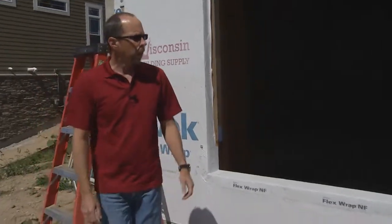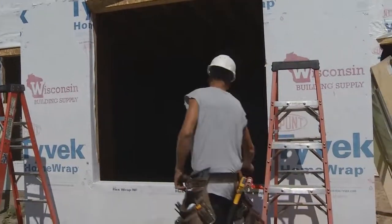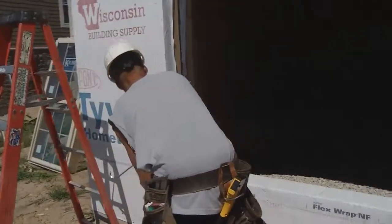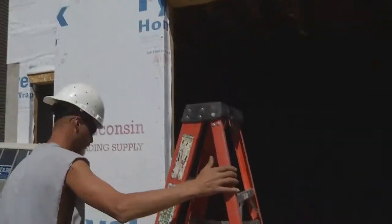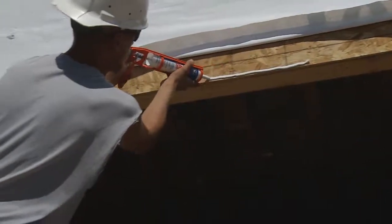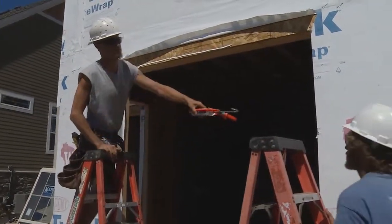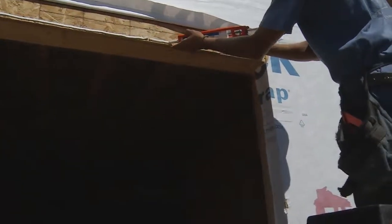The next step is we back caulk the three sides of the window — the top and the two sides — to prevent any unwanted air or water from penetrating the building envelope and getting into the wall system. The reason we do not caulk the bottom of the window at the rubber boot is to make sure that any water that may penetrate hits that boot and kicks to the outside, ending up on the exterior of the building envelope and not on the inside. So you'll notice they don't caulk the bottom of the window.